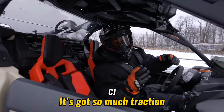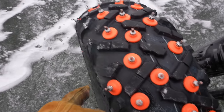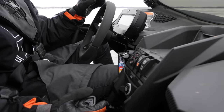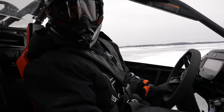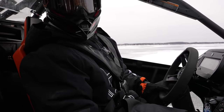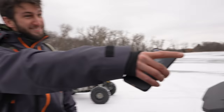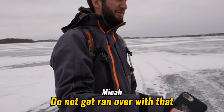It's got so much traction - I feel like you could tip it. It must have been the extra studs that Micah put on the outside of the tire. Hey, throw it in two-wheel drive. I got it in two. Is it better in two? Yeah, it's definitely better. Like, I can't get it to slide out hardly in four-wheel drive. I'm not being a bitch, but the snow - you're sliding and then the next one catches.